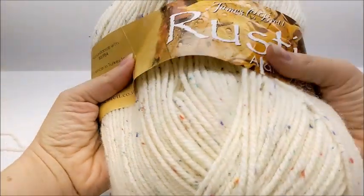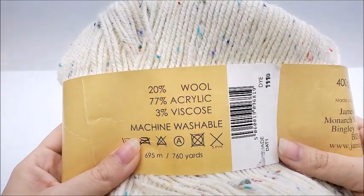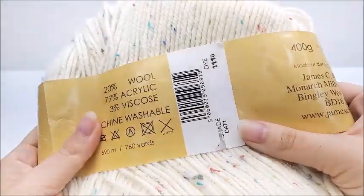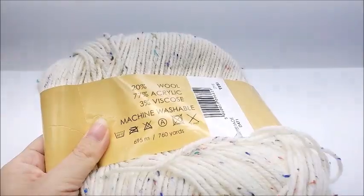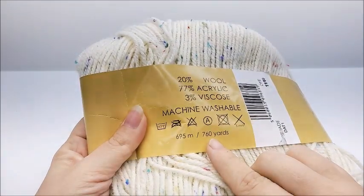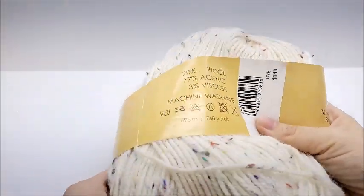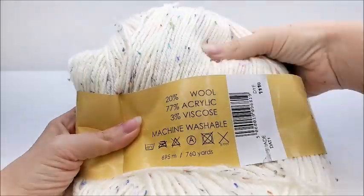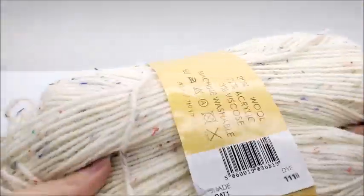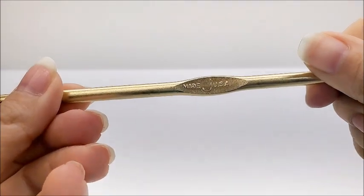For this project I used James C. Brett Rustic Aran Tweed — it is 20% wool, 77% acrylic, and 3% viscose. You do not have to use this brand; it is a medium weight number four. Any medium weight number four will work. There were 760 yards in the skein and this is all I have left, so you're probably going to need about 600 to 625 yards of a medium weight number four. The color I chose is DAT1. I'm going to be using a size J, which is a 6mm crochet hook.